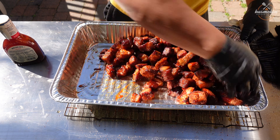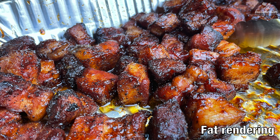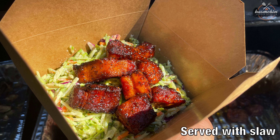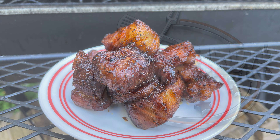Two and a half hours in. Going to caramelize during that last 30 to 45 minutes, then serve it up and enjoy.